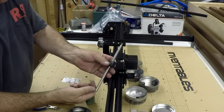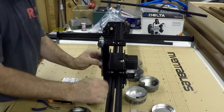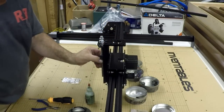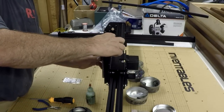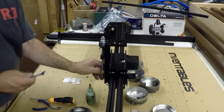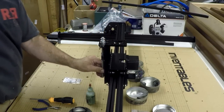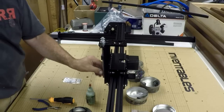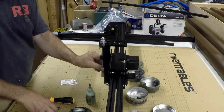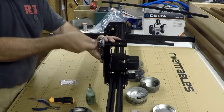I've screwed the Delrin nut onto the Acme thread — we'll pull it up there. And we'll get that screwed on. That'll work for now. I'll push that up and we'll tighten these a little bit.